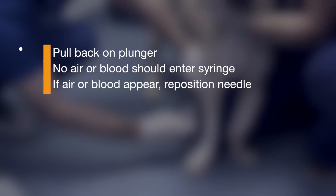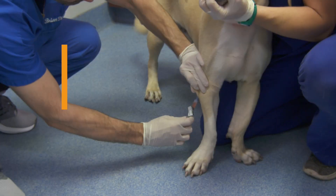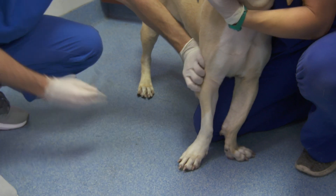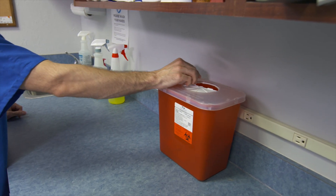If air bubbles or blood appear, pull the needle back slightly and reposition it without withdrawing it from the tent. Pull back on the plunger once again to check the placement. Once proper placement is confirmed, push the plunger to inject the vaccine solution. Remove the syringe and place it in the sharps container.